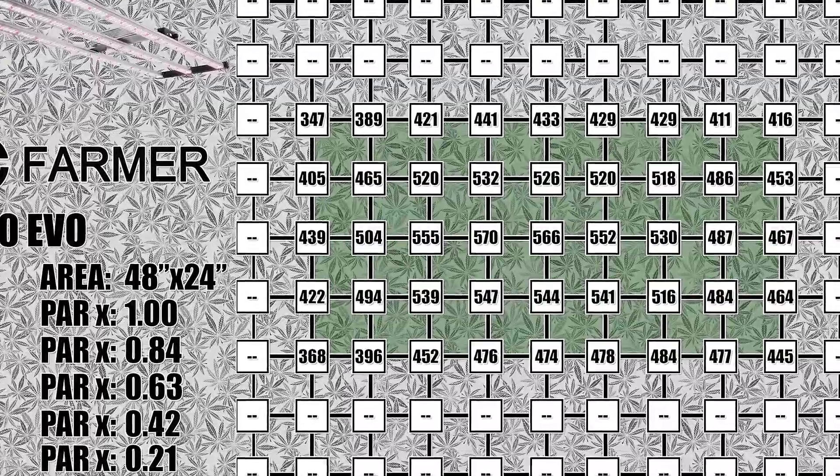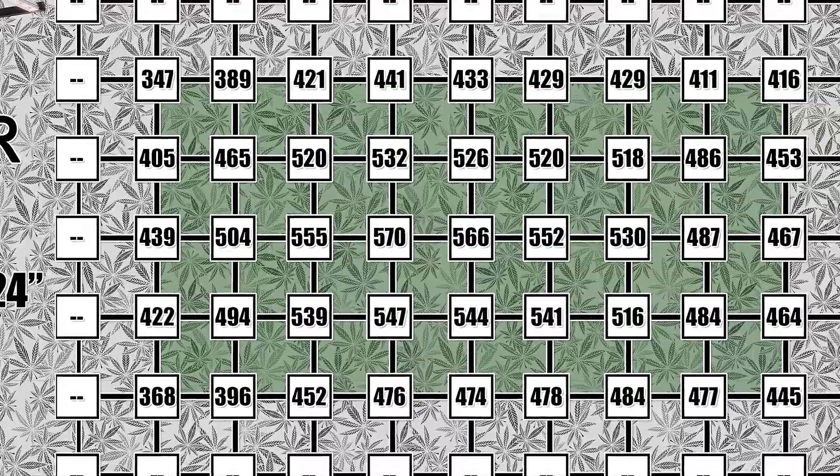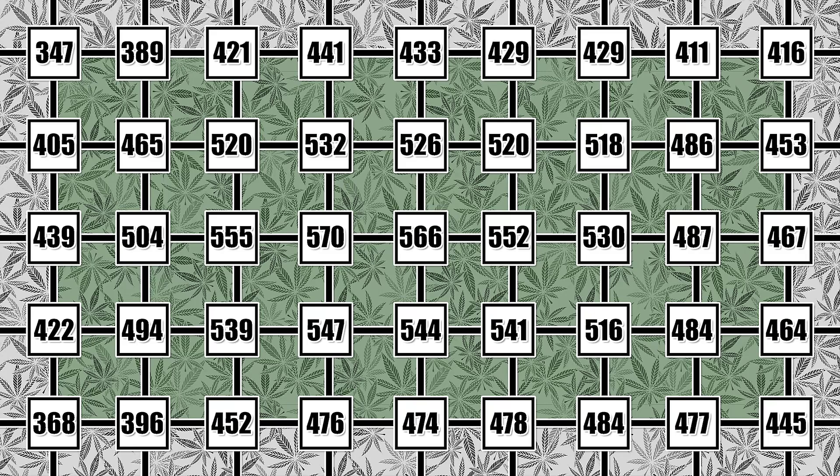However, if power draw isn't a huge concern for you, it is definitely easier to work inside of the tent when the light is hung higher, giving you space to work underneath it. These light levels would allow you to grow a lot of different things, especially if you are using a longer light cycle. This is the PAR level range that we like to finish out our autoflower grows with their longer light cycles, though it would be better to achieve these PAR levels by dimming the light down with it hung at 24 to 30 inches above the plant.